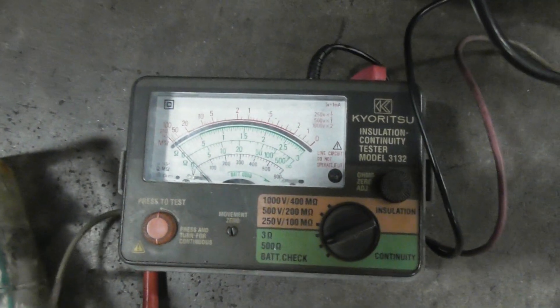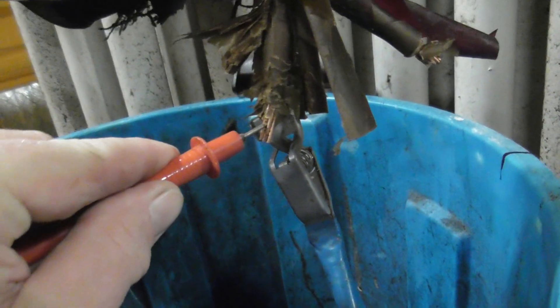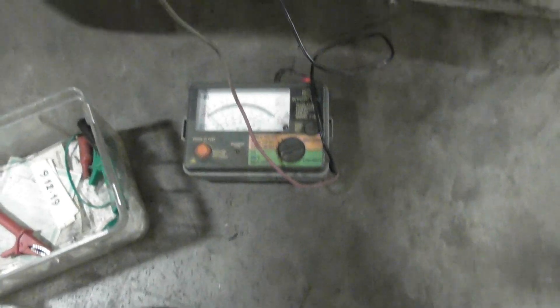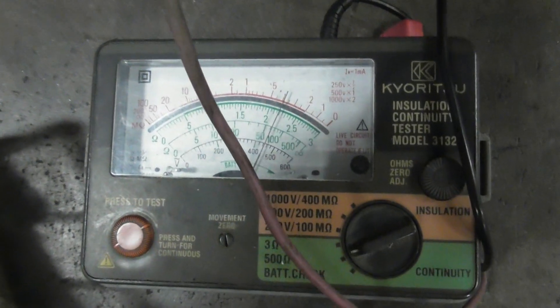Some transformers you can't test with a normal multimeter — you need one of these with a bit more puff, and it works quite well. So I did a continuity test: about 10 ohms per winding. I need to energize this device — I'm going between two phases, and it takes a few seconds to settle.